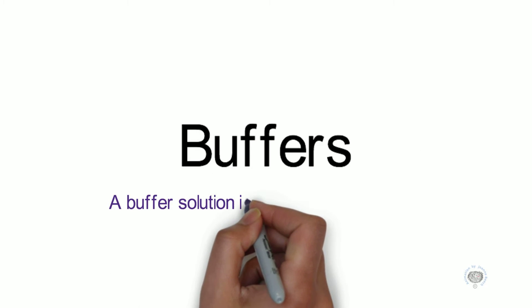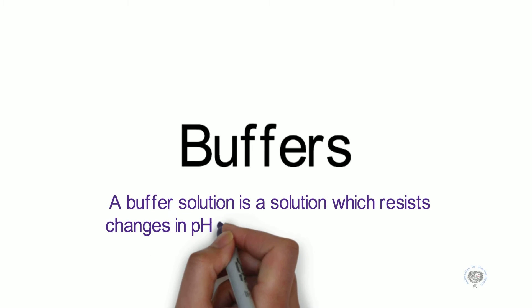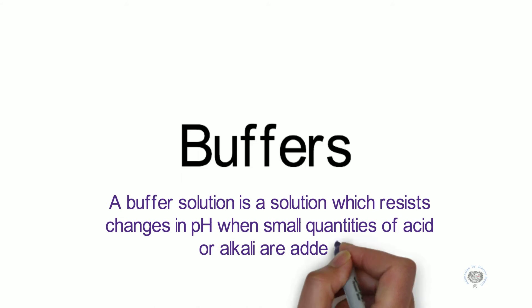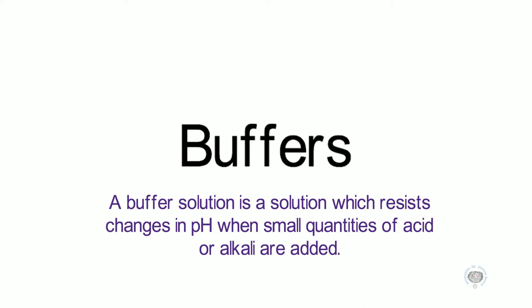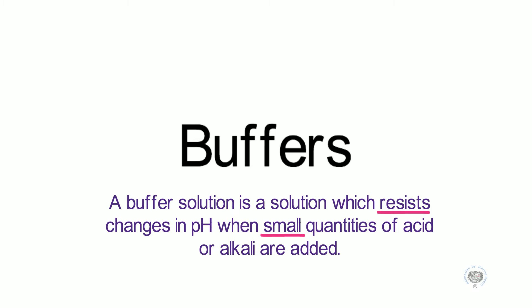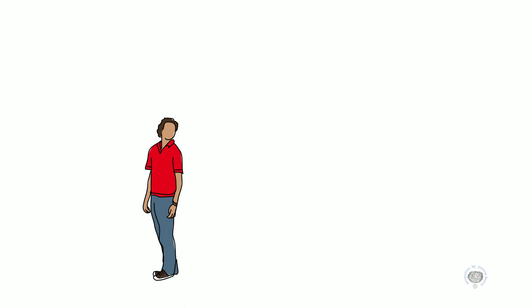Buffers. A buffer solution is a solution which resists changes in pH when small quantities of acid or alkali are added. The key thing here is that they resist changes in pH, and only small quantities of acid and alkali can be added in order for the pH to stay the same or relatively the same.